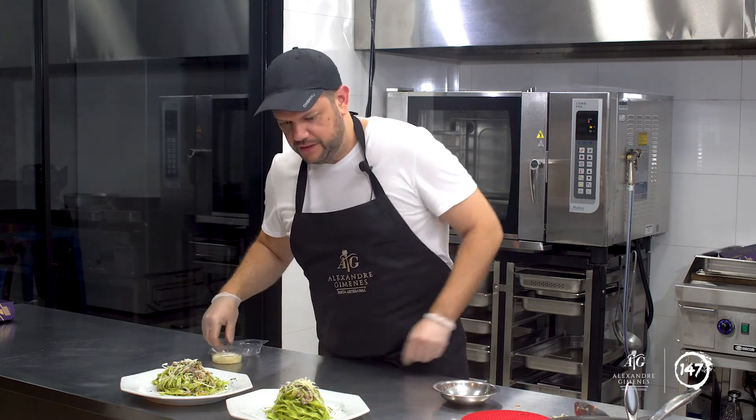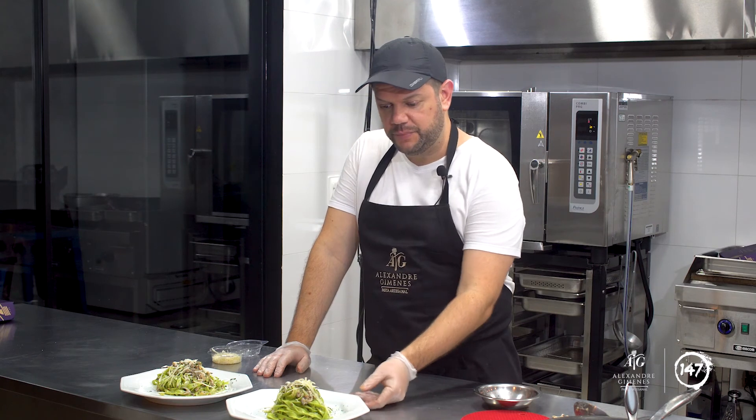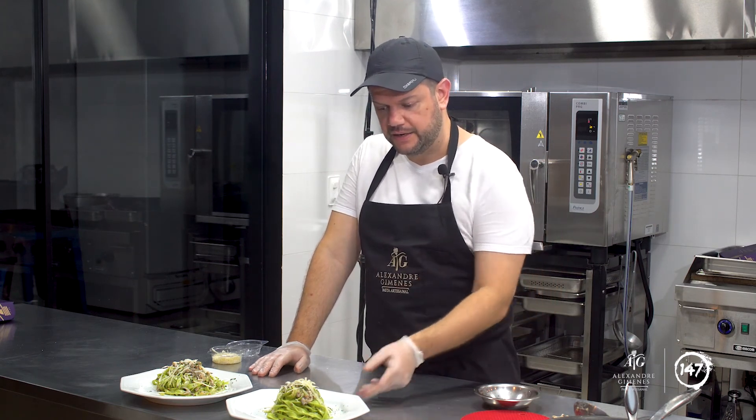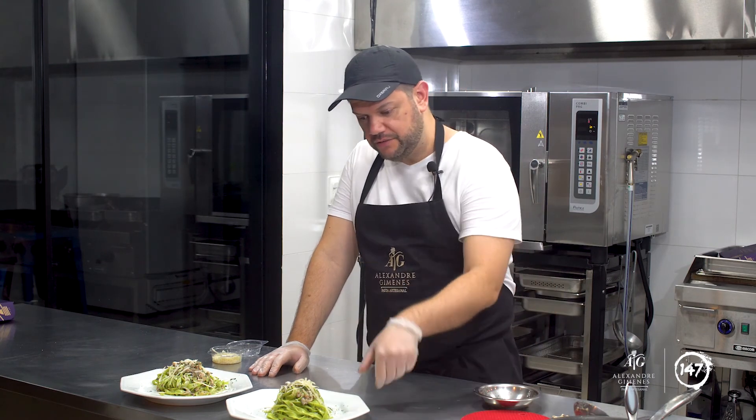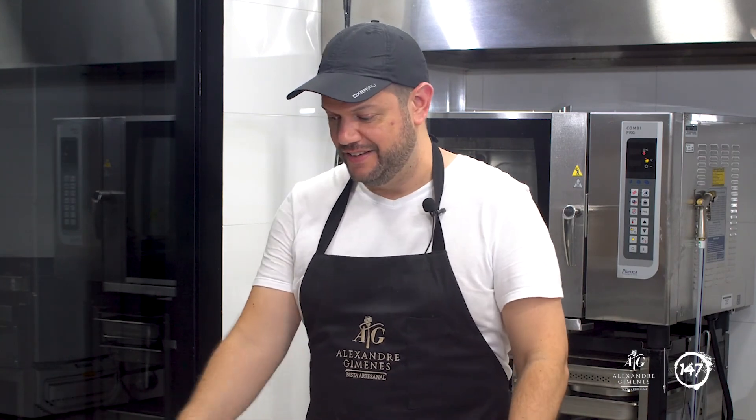Fiquem à vontade. Aqui estão as duas porções que vêm no seu Kit 1: a massa de espinafre, um tagliatelle de espinafre, massa clássica da Emília-Romanha, com um belo molho de cogumelos, finalizado com parmigiano e um pouquinho de salsinha. Eu espero que vocês aproveitem, espero que vocês gostem. Até o próximo vídeo.